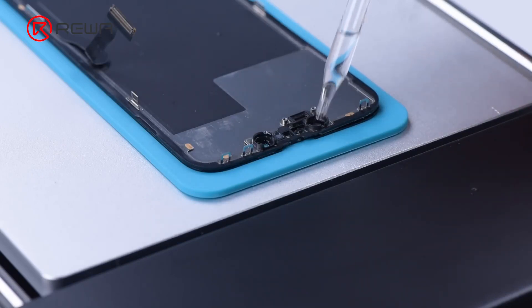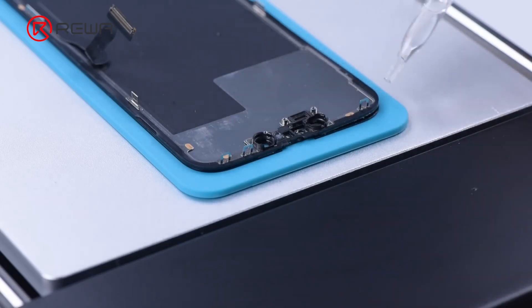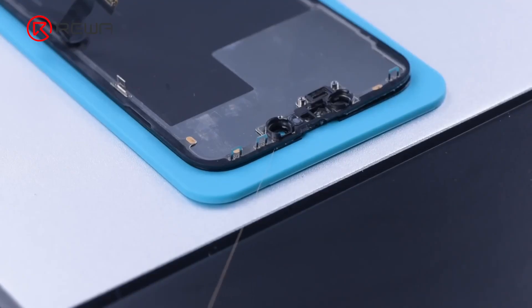Because the sensing of the frame is attached to the bezel, we need to add some alcohol for separation. As the cutting wire is about to come through the left corner, lower the cutting wire to avoid damaging the OLED.